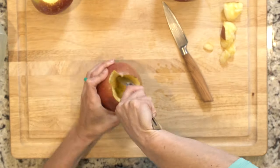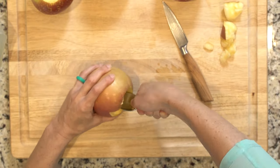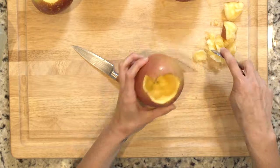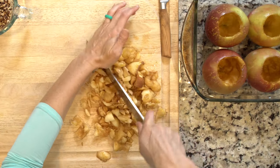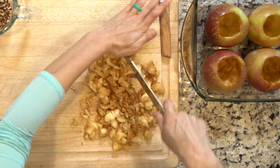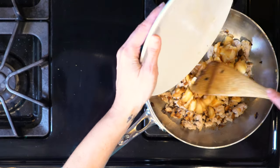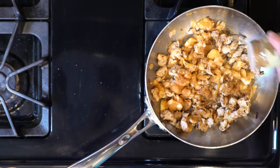While the onions and turkey are cooking, use a knife to cut into the tops of the apples, then use a spoon to scrape out the insides. Try to separate out the core and seeds from the rest of the flesh — throw the core and seeds away. Place the hollowed-out apples into a baking dish. Roughly chop the apple insides and add about half of it to the ground turkey along with a little cinnamon, salt, pepper, and the pecans.